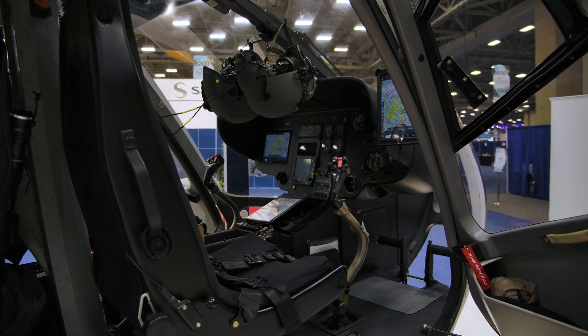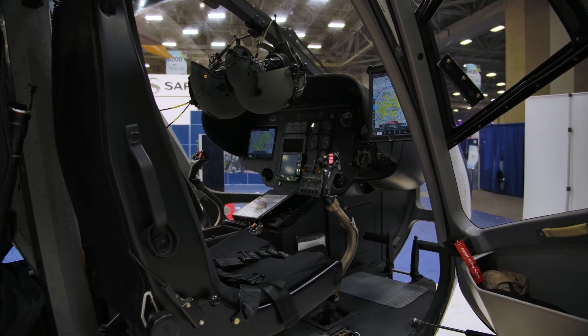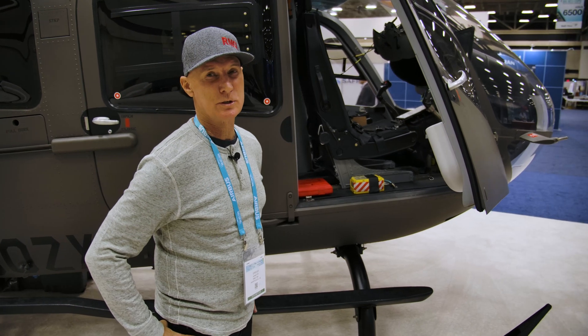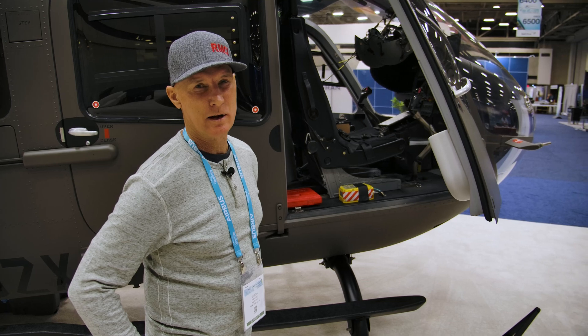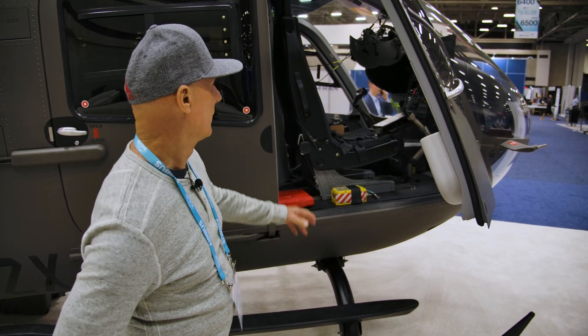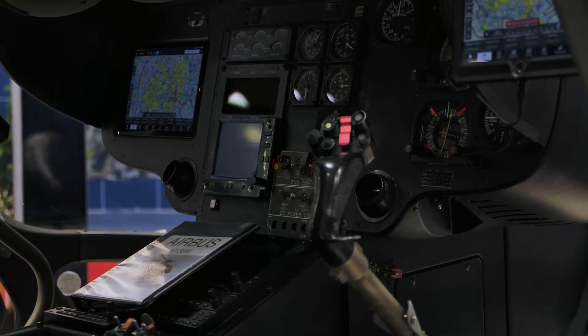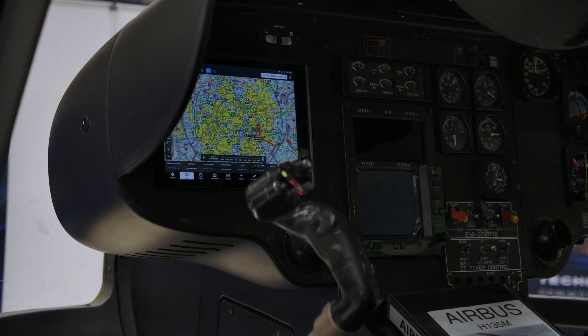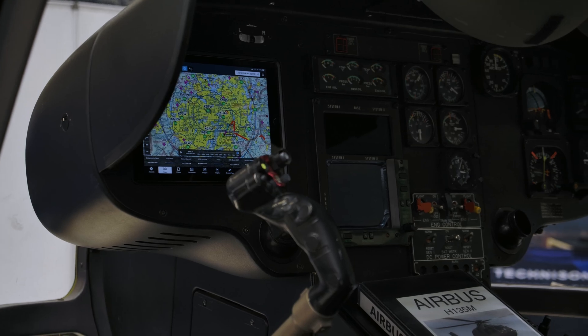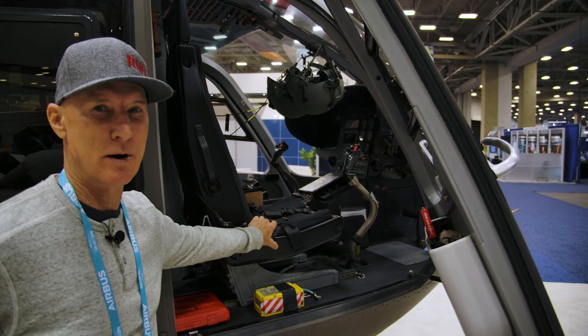This helicopter is used for the Department of Defense in Georgia, and also search and rescue for the Sheriff's Department, FEMA, and whoever might be lost or whoever needs help. This is the pilot side. It's a twin engine — we have turbine engines in it. We have all the latest dials and switches to be able to go find whoever we need to find.